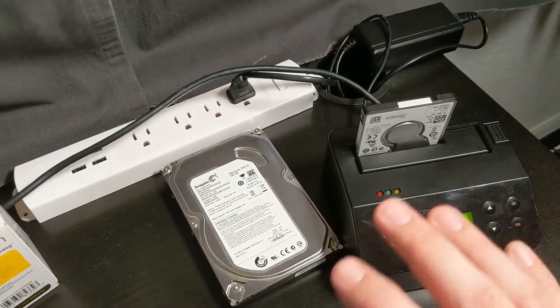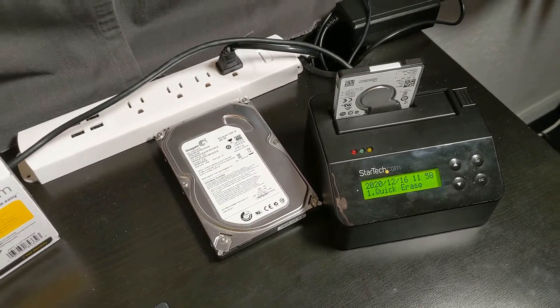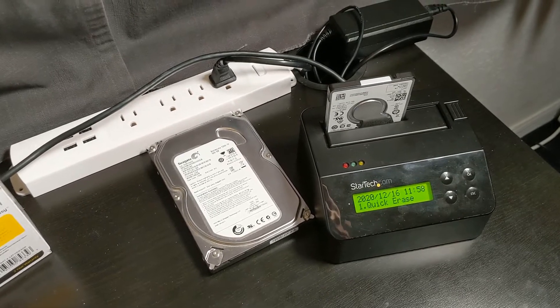That's still pretty quick, but keep in mind it's just formatting the drive — it's not securely wiping the data. The data is still going to be easily recoverable. If you do a DoD wipe, that's not going to be the case.